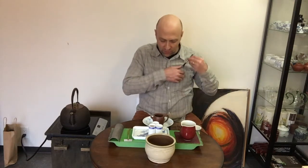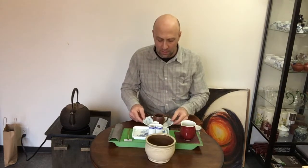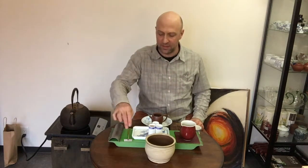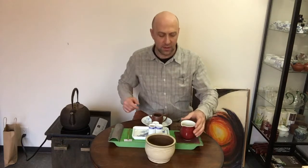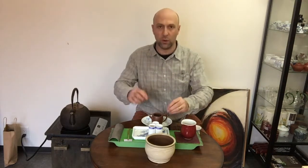Today we got to use our Yixing teapot, our tea boat, a tea scoop, a waste bowl, a tea pick, the pick stand. We got to use a porcelain tray and a sharing pitcher. Also three aroma cups — three aroma cup brew style.